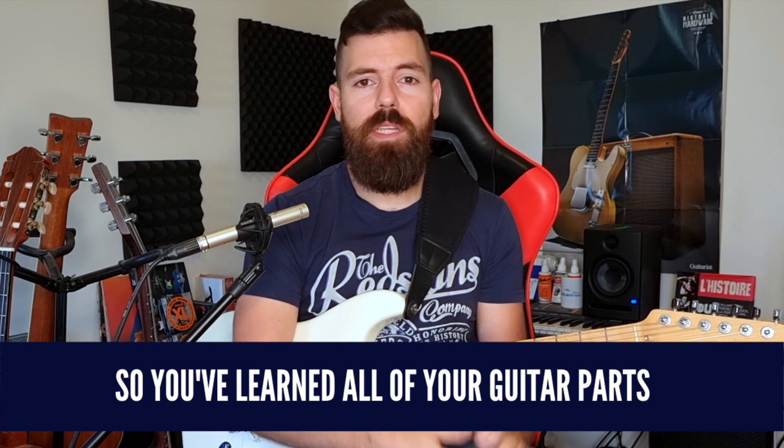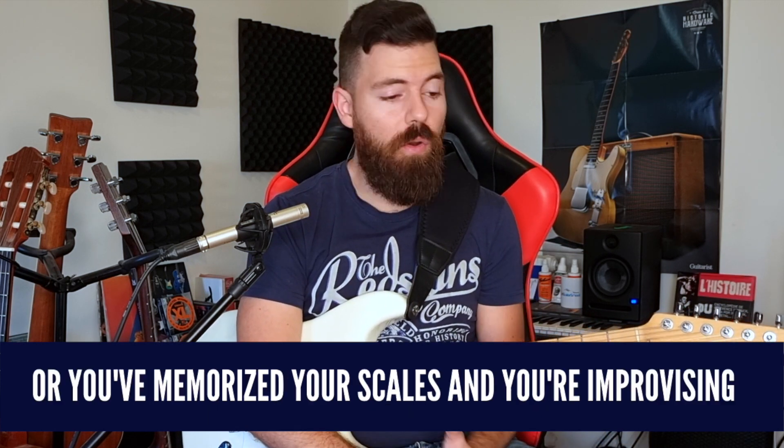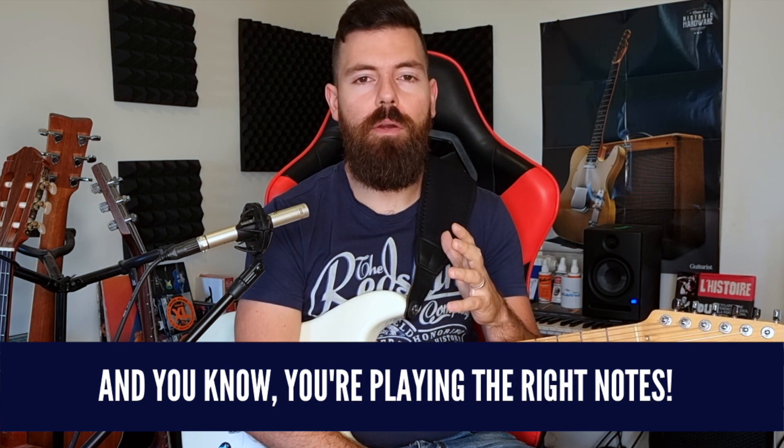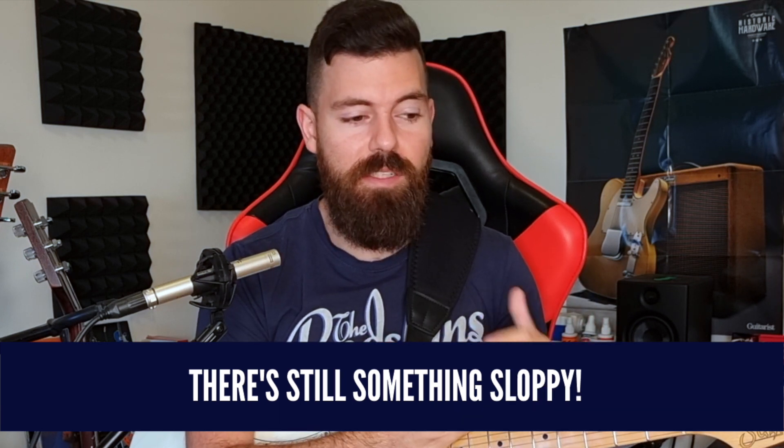So you've learned all of your guitar parts and you're playing them note by note, or you've memorized your scales and you're improvising, and you know you're playing the right notes, but there's still something sounding off — there's still something sloppy. We're going to address all of that after this.